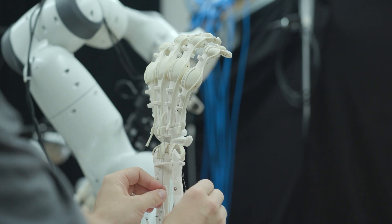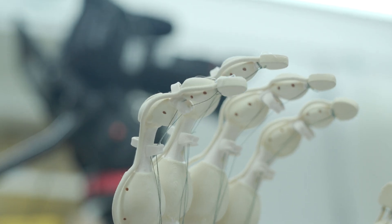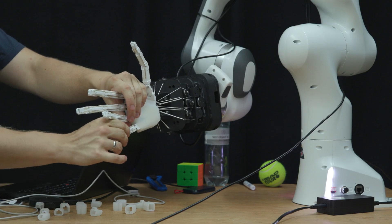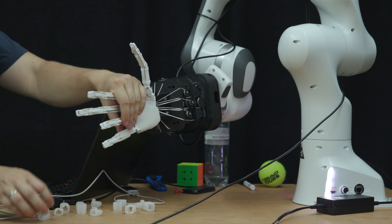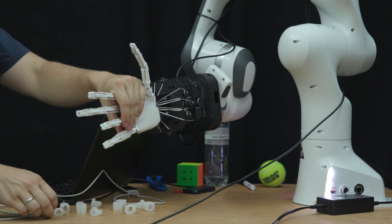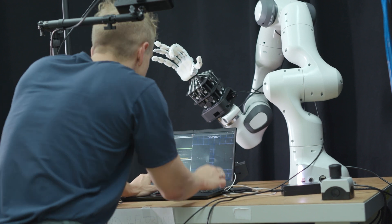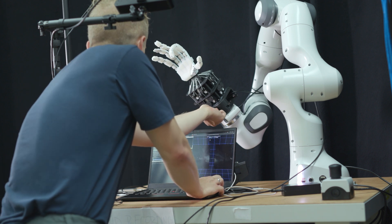Soft robotics is basically the field of moving away from building robots with metals and motors toward building robots with softer materials, or combinations of soft and rigid materials, to be more compliant and more adaptive to our unstructured world. Robotic hands have been around for a long time, so what does soft robotics bring to robotic hands?